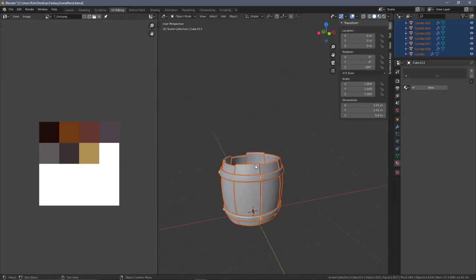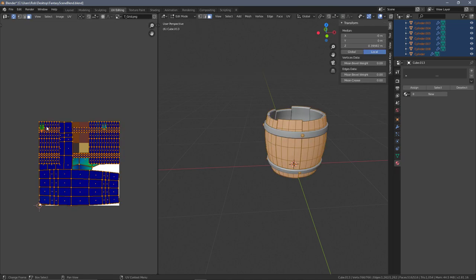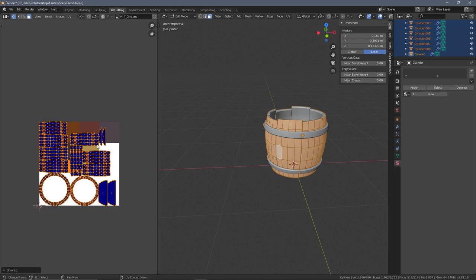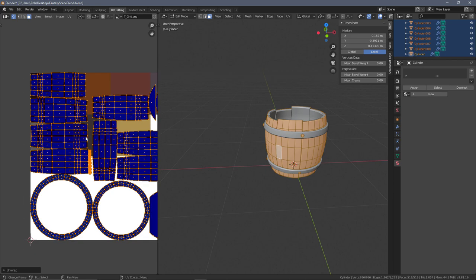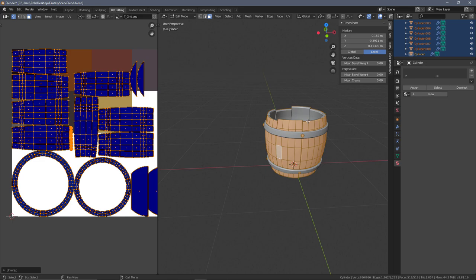With all the individual components selected, go to UV editing, go into edit mode, and we can see everything is laid out a little bit sporadically. I'll press A to select everything, then U in this window to unwrap everything. That actually looks pretty good as it is, but we'll see if that's still the case when we get to applying the modifiers.